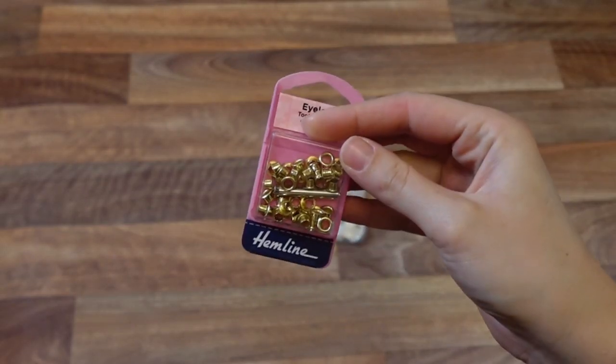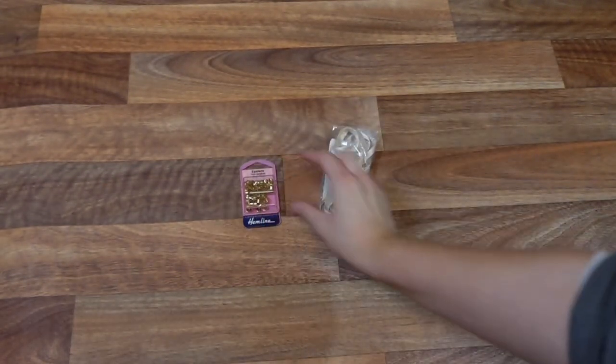Last but not least we will need our notions: some gold eyelets and some beautiful ribbon.